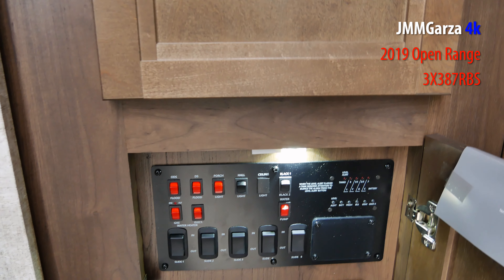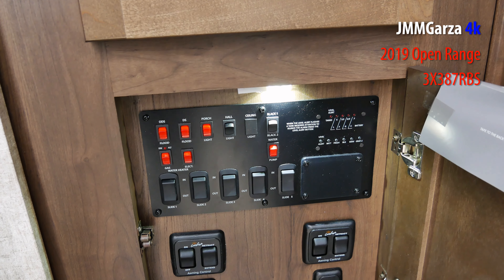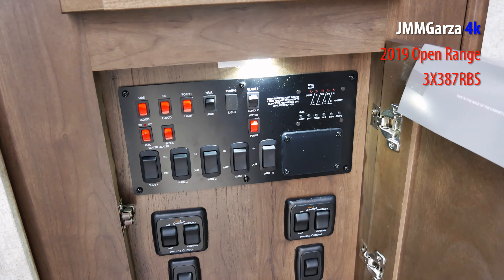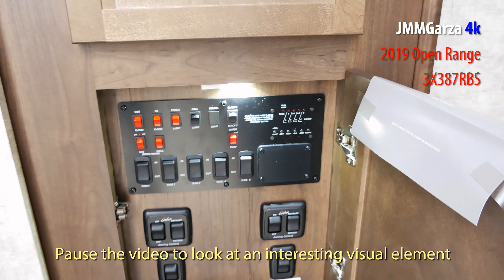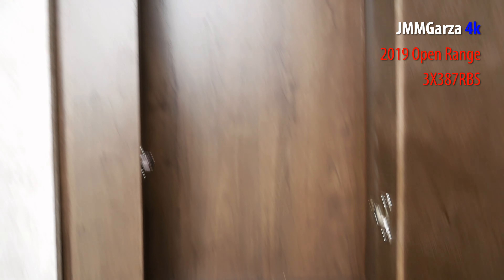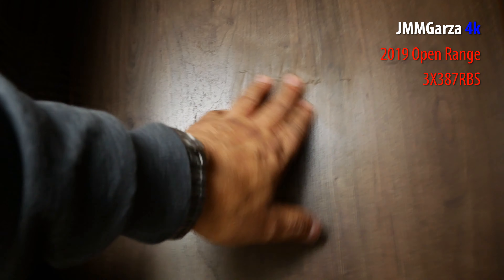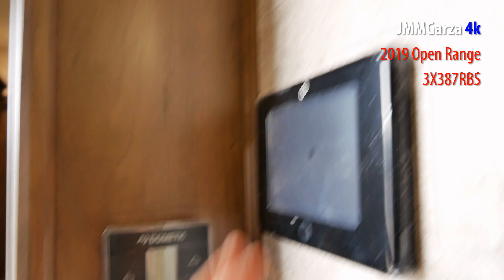This is where all the different controls are for the slides, lights, odds and ends, and your tanks — you can check what your tanks are up to. Some more contemporary designs have digital displays that show everything, which makes it a lot simpler, but this is still good. This is a mid-range unit, not top-of-the-line. At this dealership they have units that go for $200,000; this one goes for about $76,000. So for $120,000 more you get something really nice.